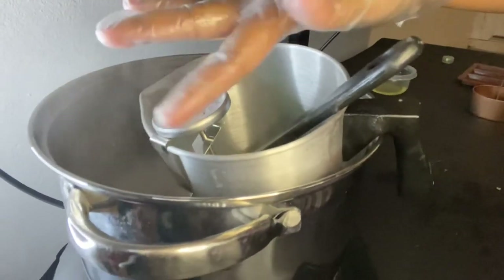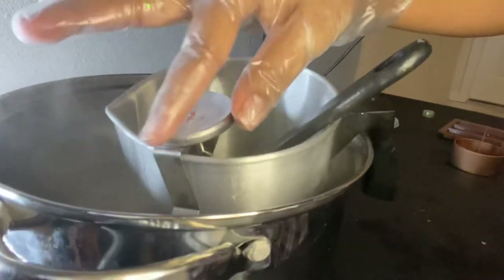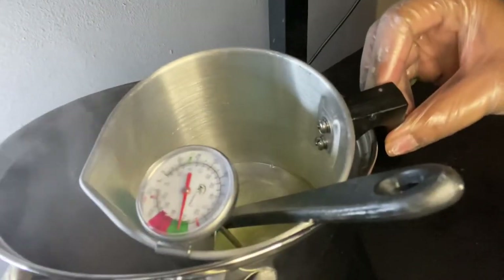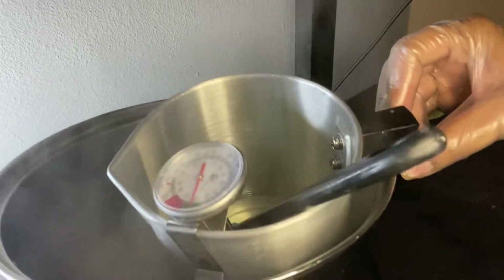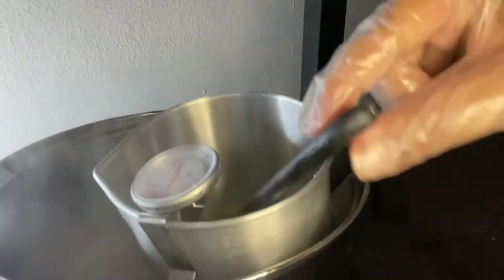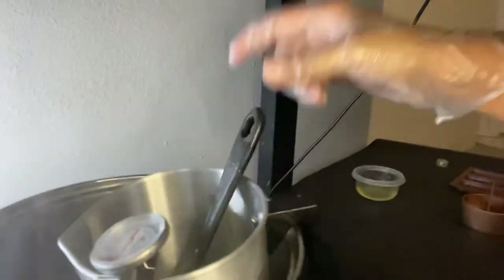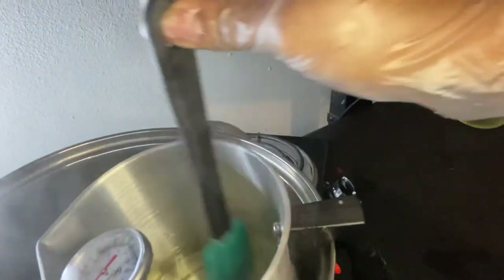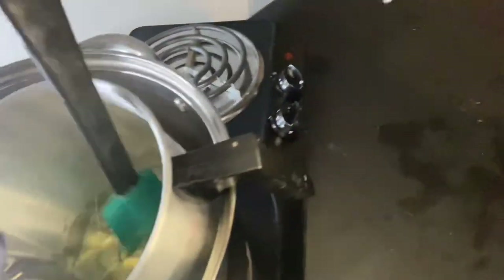Right now we're at about 160°F — the wax is almost done melting. Even if it's fully melted but hasn't reached your target temperature yet, just stir it and wait. You don't want to take it off the heat sooner than needed because the wax won't be hot enough for the fragrance oil to bind properly.